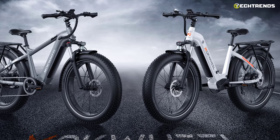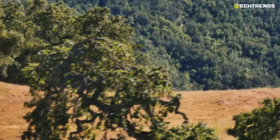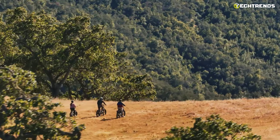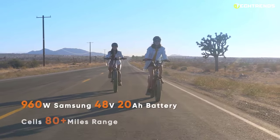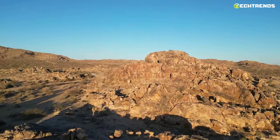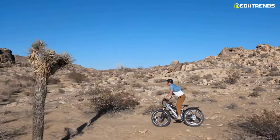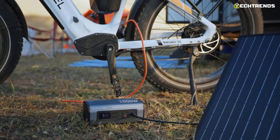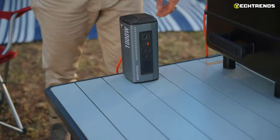The Power Assisted System on Level 5 gives you an additional power boost to help you climb hills or get to that meeting on time. This bike features a 48-volt Samsung lithium-ion battery with a range of 60 to 80 miles. The 48-volt 3.0-ampere charger will fully charge your bike in a mere three hours.